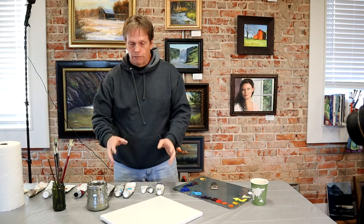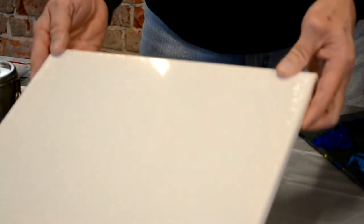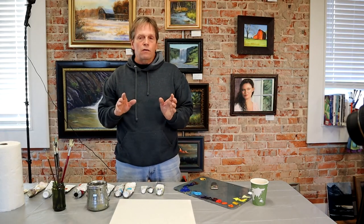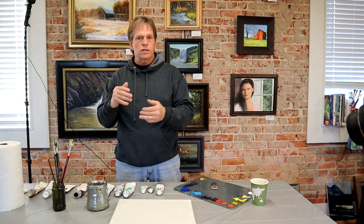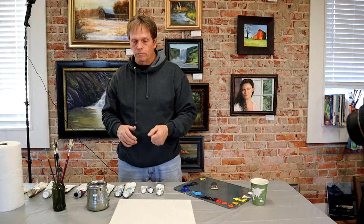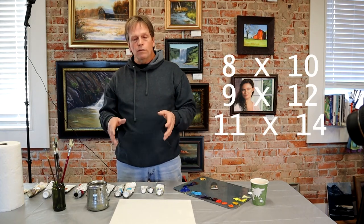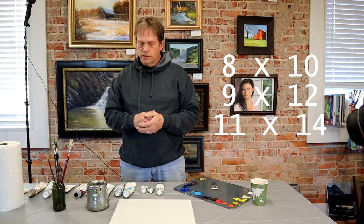Of course you need canvases. This is 11 by 14 — give you kind of an idea of how big that might be. Starting out, try to start with smaller canvases. Don't get into really large things because it just takes too long to get a painting completed. Eight by 10, nine by 12, eleven by 14 — those are probably some good sizes to start with.